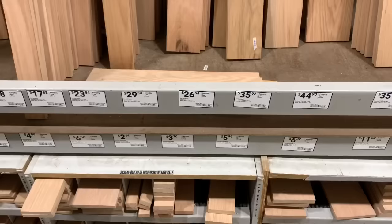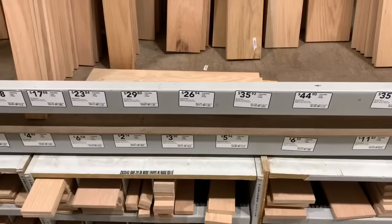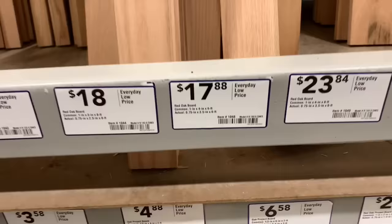Over in the hardwood section, I'm going to get some of these quarter by four inch by four foot boards — these will be for the seat. I'm going to grab six of those. Now I'm going to grab some of these one by six by sixes and grab two of these. I always like to look at the boards and see how non-straight they are. It's nice to pick out your own lumber, but it may take a little bit to find good straight ones.